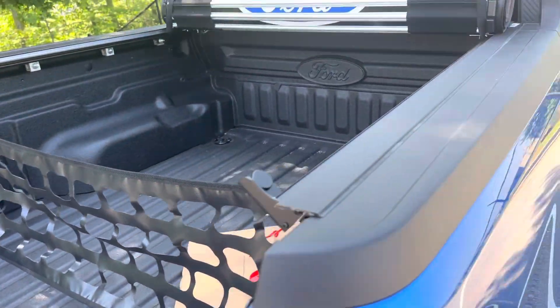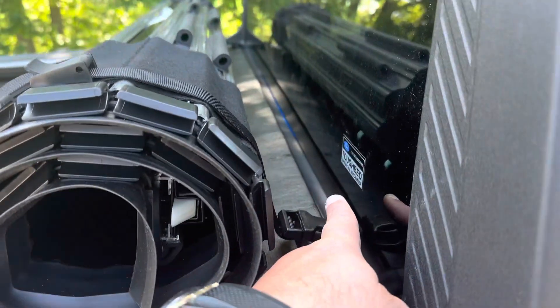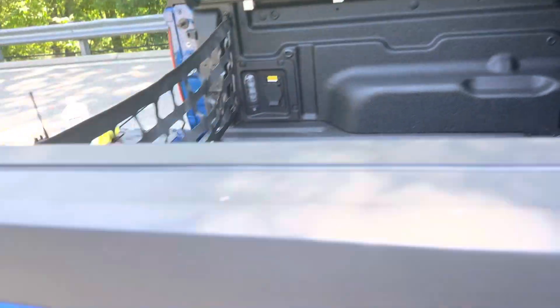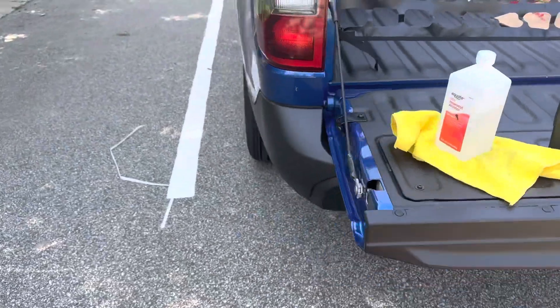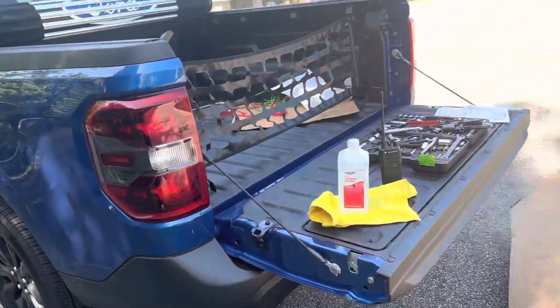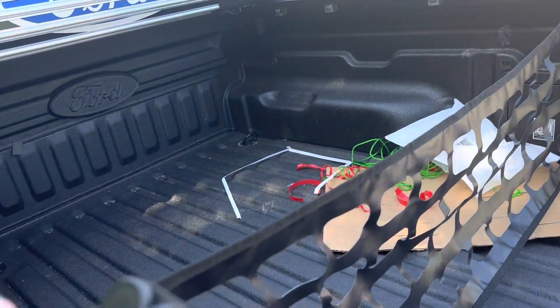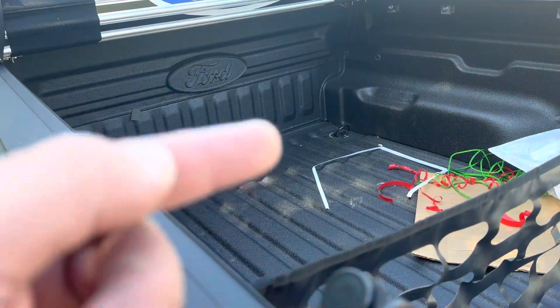First, we clean the back area with alcohol and a towel, as you can see here. Clean it well with alcohol and towel, and make sure to put the bolts first — there are brackets on both sides.